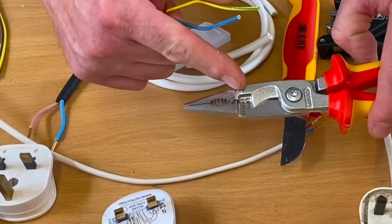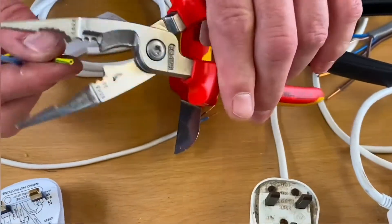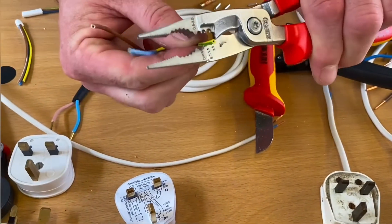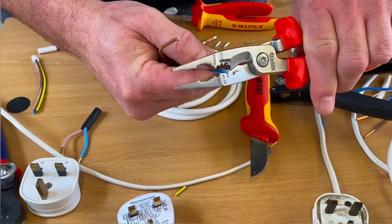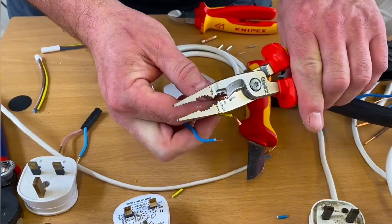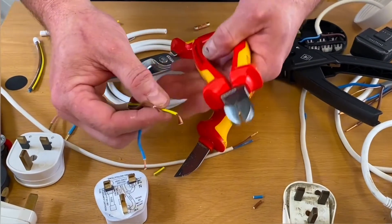It would be great if we had something like this — we can see 0.75, 1.5, and 2.5mm markings. We can simply bring it in, squeeze, and hopefully if we get in the right place just pull it off. Just do that again to prove it wasn't a fluke — look how easy that is to strip off the PVC on the conductors.